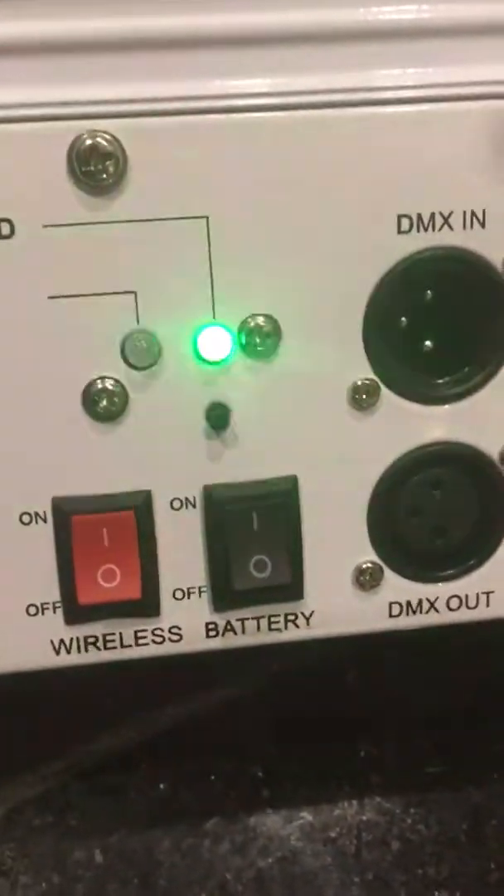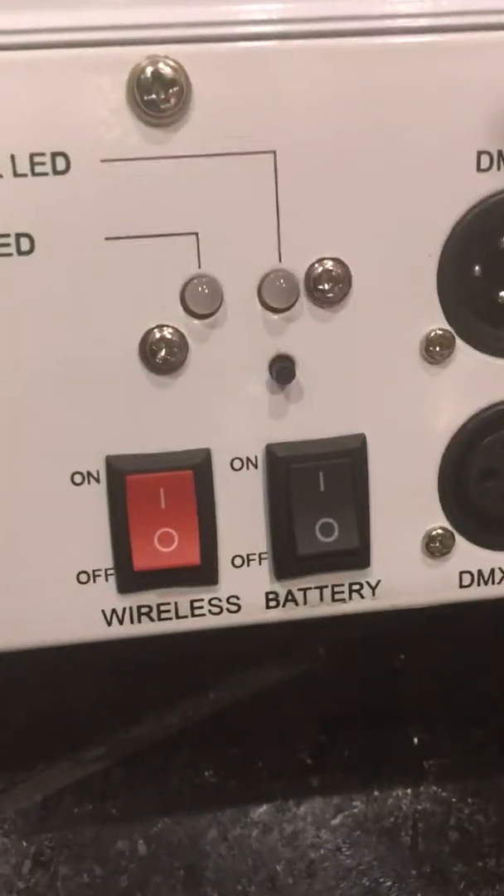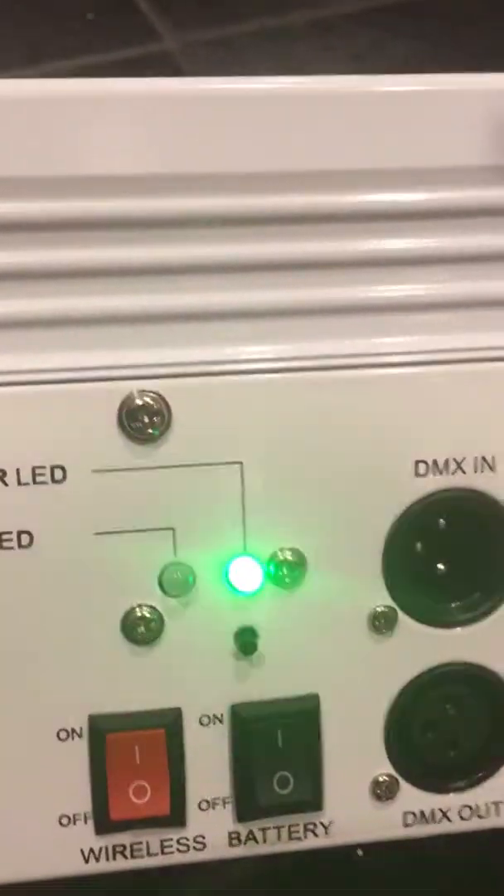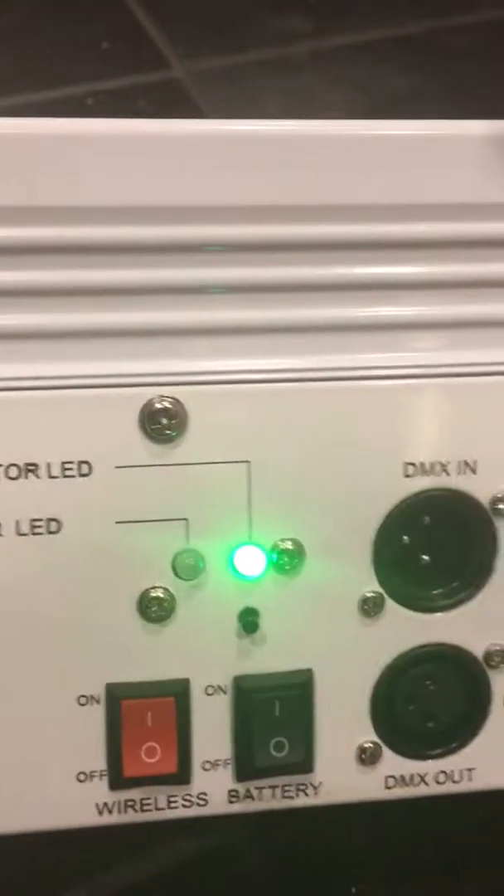On the other side there's a black button for power and a red button for the wireless DMX signal. I have mine on the green channel right now, so that's where that light is flashing green.